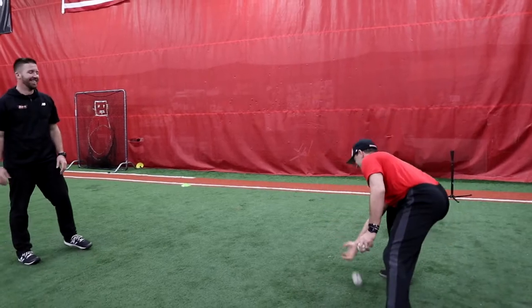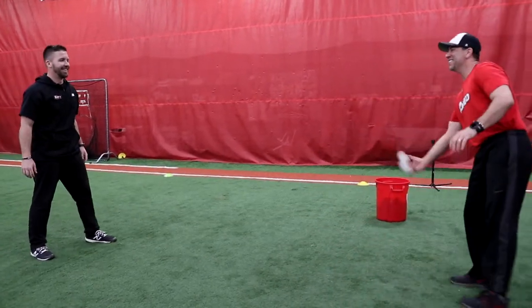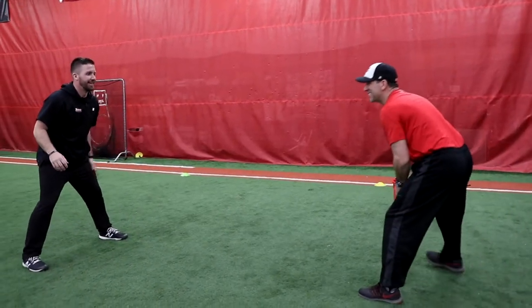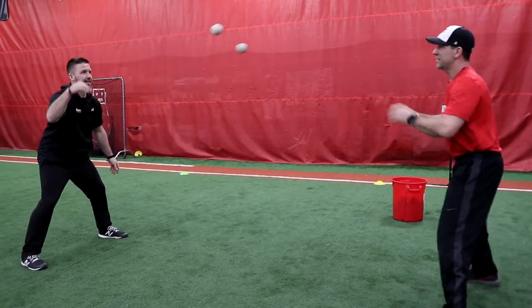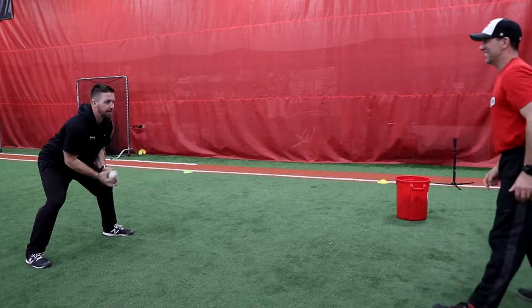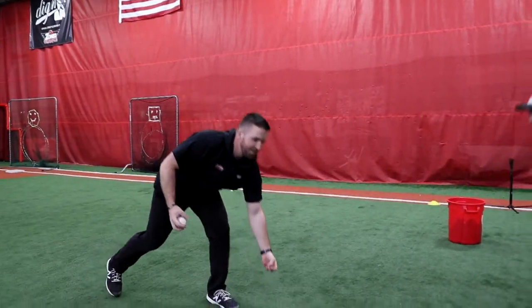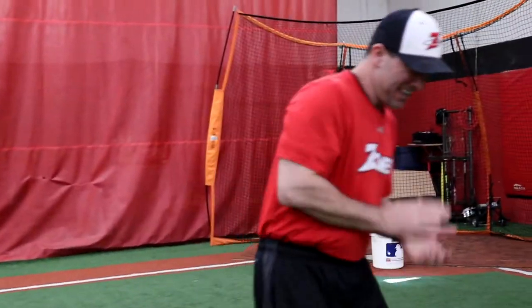One. Yes! Three to two. Oh, that's it. Three to two.